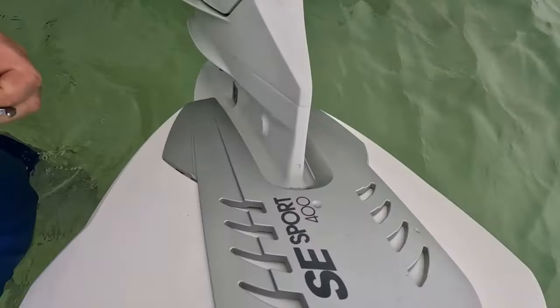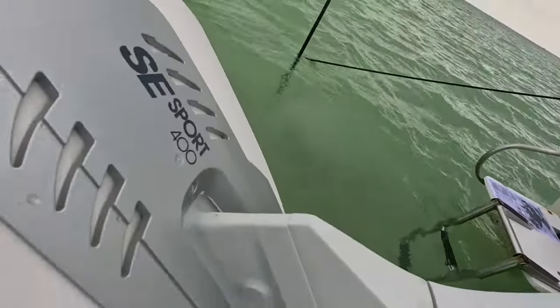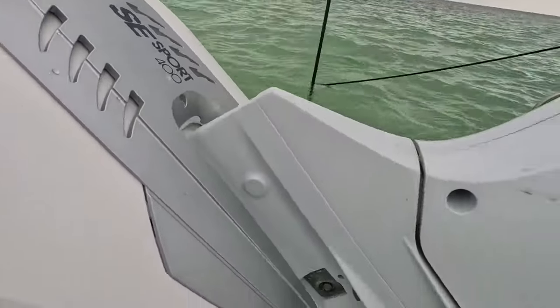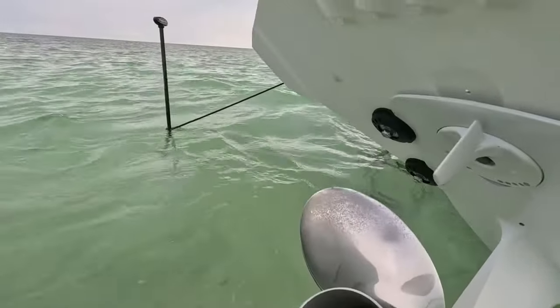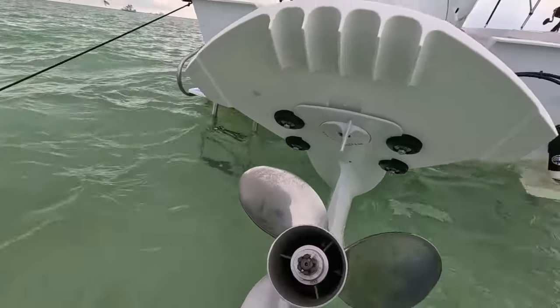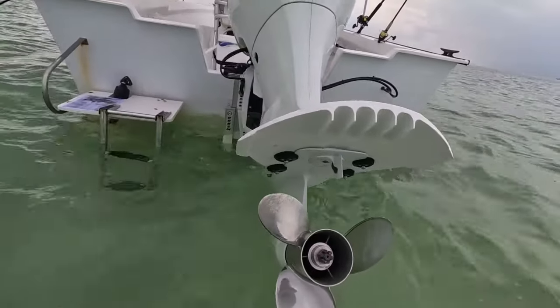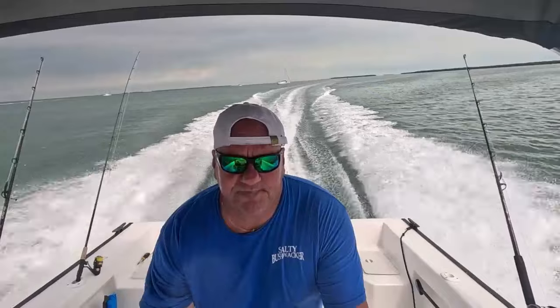It's the SE Sport 400. We got it clamped on here and that's it. So we'll get this thing and run it, have it jump on plane, see how it runs smooth, and we'll do an update on it. Thanks guys. Stay tuned.